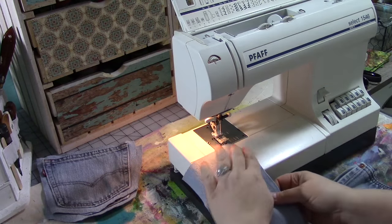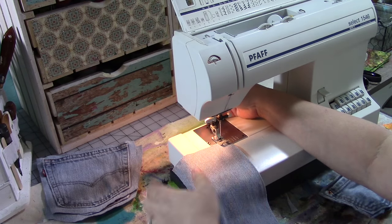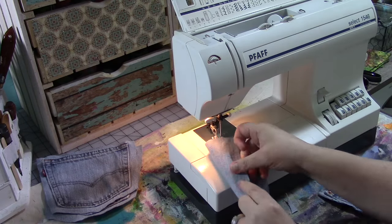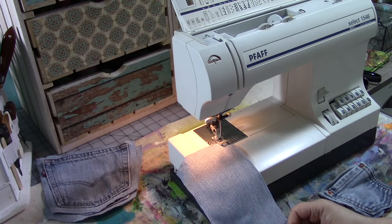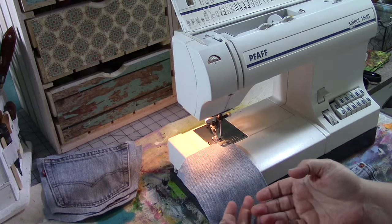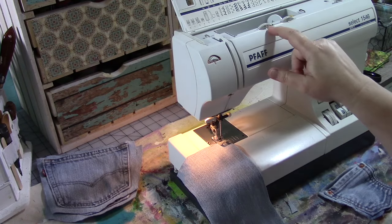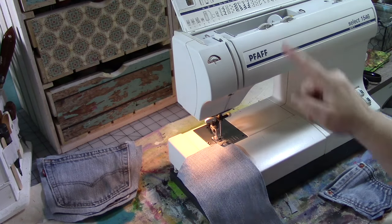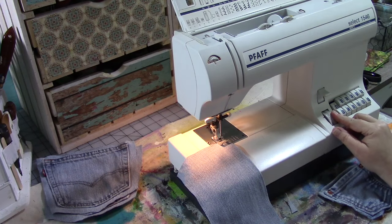At about a presser foot's width or a little bit more away from the cut edge of the fabric, we are going to sew a stitching line. Even though this is denim, it does have a wrong side and a right side, so make sure when doing the assembly that you have the right side of the fabric up. We just want a straight stitch — stitch width should be at zero, stitch length should be medium to small, so I'm going to set mine at about three.